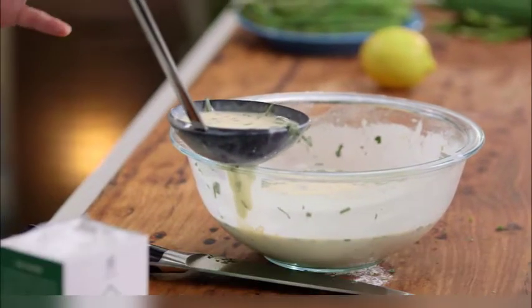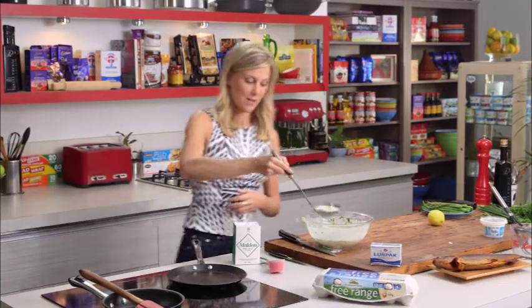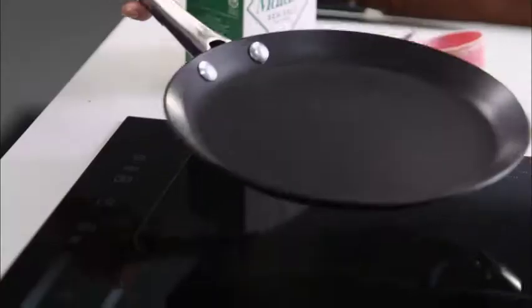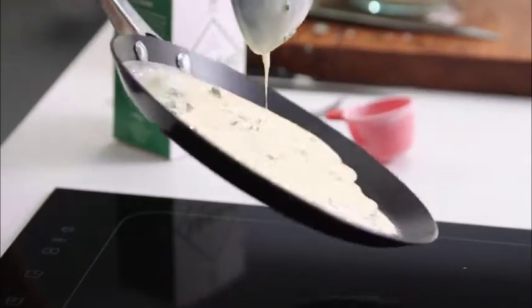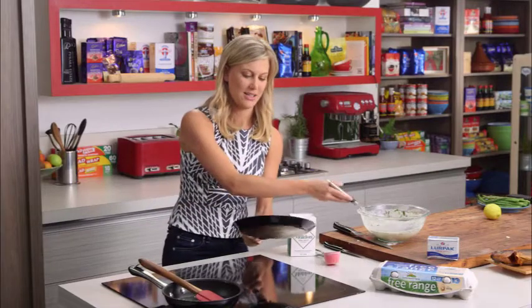About half a ladleful — ensure that the pan is warmed up — straight to the center and we just twirl our crepe pan around like so to get it as thin as we can possibly get it.